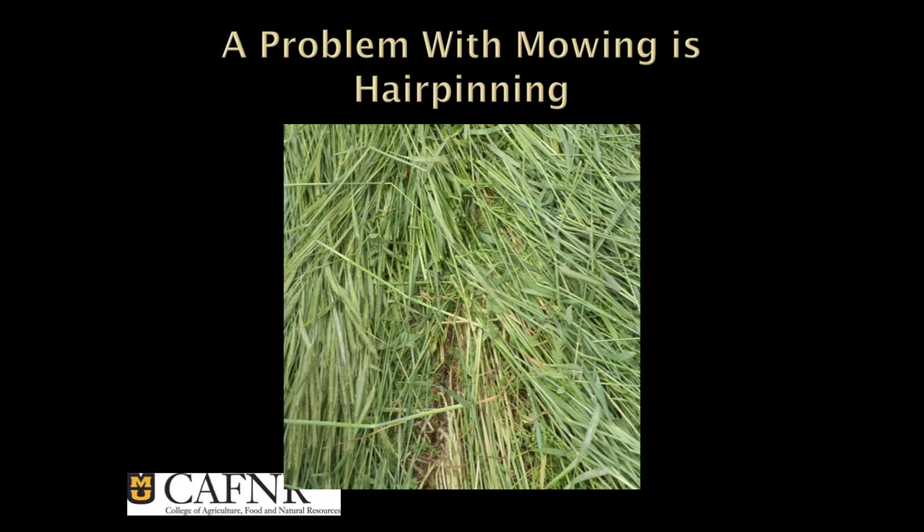I didn't know what hairpinning was until he pointed it out to me, but it's this right here — Carrie talked about it. It's when you push the dry matter into the furrow with you, you don't get good seed-to-soil contact and it doesn't come up very good. Can you just overplant? No, because the seed costs too much. So this is what hairpinning is.